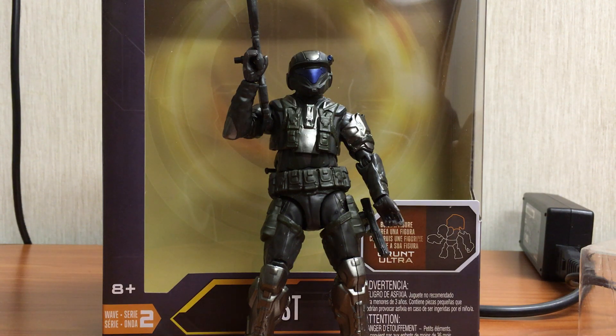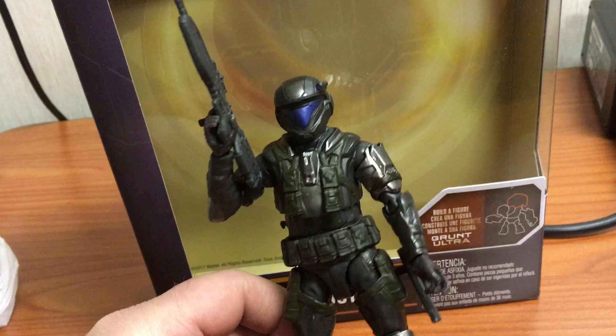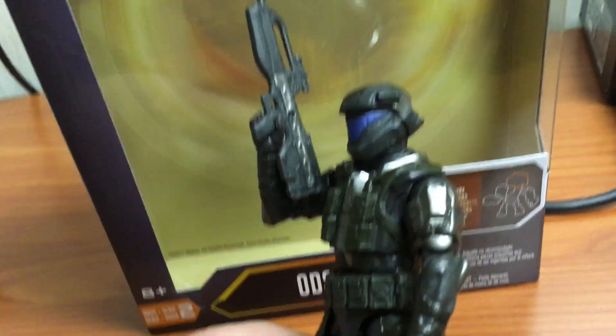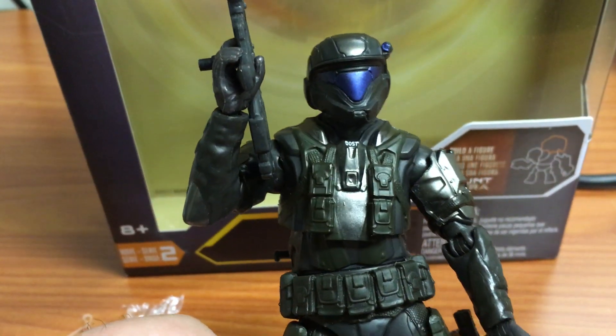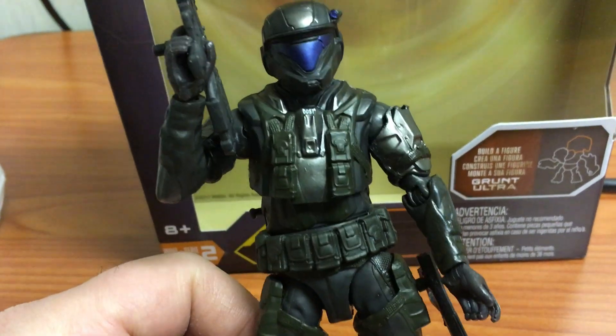Like the first Wave that Mattel did, they swapped out two or three characters in the Wave, and they did the same with Wave 2. This ODST was a highly sought-after figure back in the McFarlane days. Halo 3 ODST was a very cool game, and I think a lot of people like the ODST as their favorite human, non-Spartan character. Mattel did a pretty decent job for a mass-produced figure.